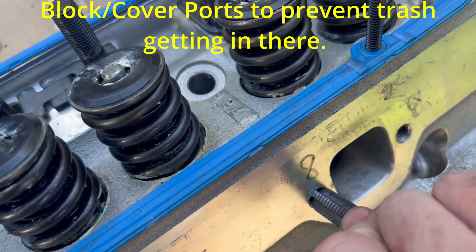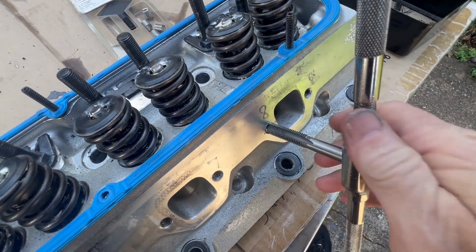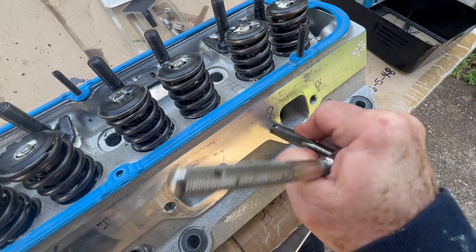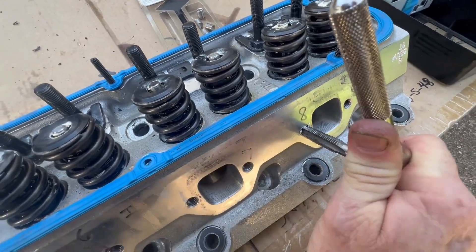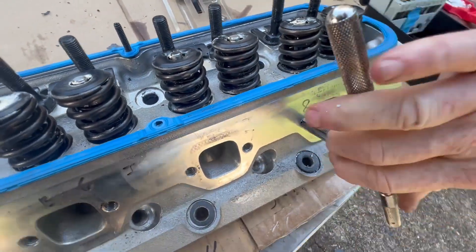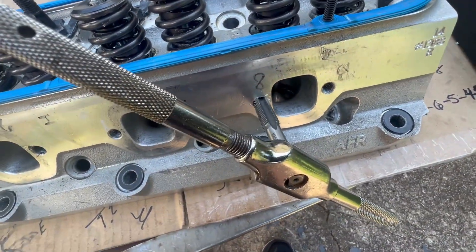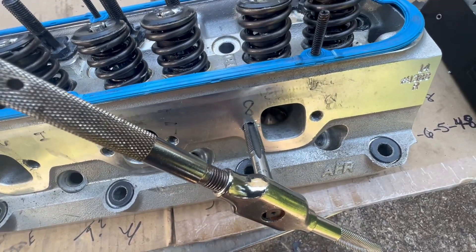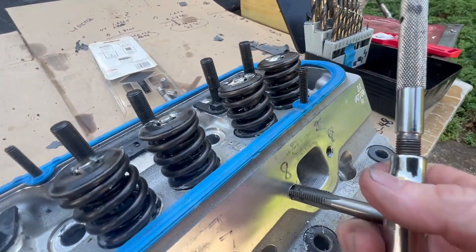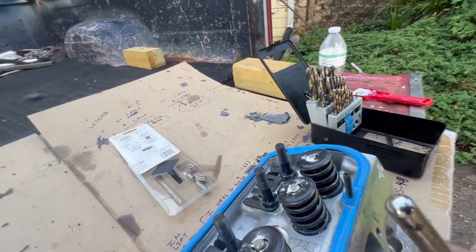Ready to tap this, and this should go super, super easy. I might need two hands just to finish it up and keep it steady and straight, so I'm going to set the camera down and finish up this tap. Okay, it's at the bottom, so I'm going to go ahead and get our tap back out.